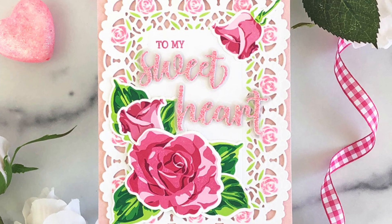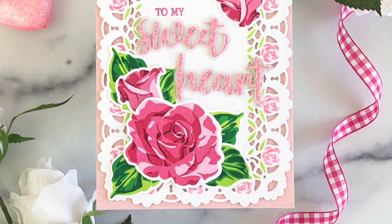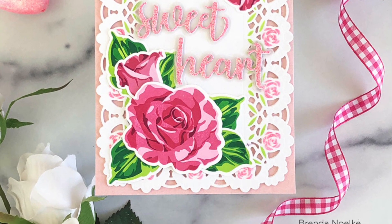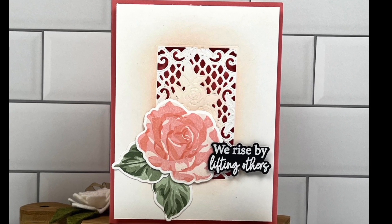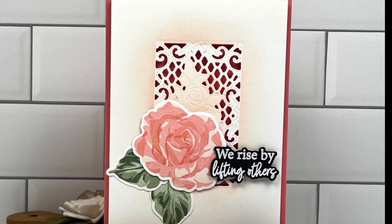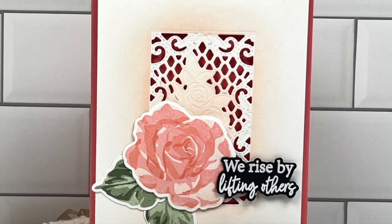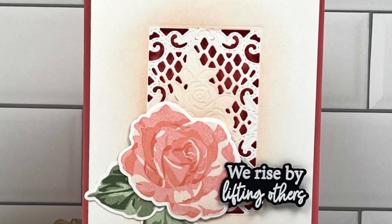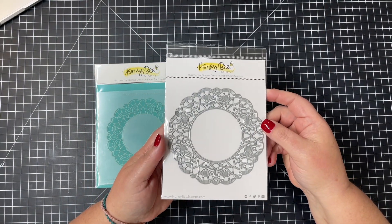Here Brenda has used that cover plate — she's not used the center inset, but she's paired that with the stencils to add some glitter paste and ink around the design on the outside. And here Becky has only used the inset — you can see that beautiful design there in the center, and then she's paired that with our Lovely Layered Rose.